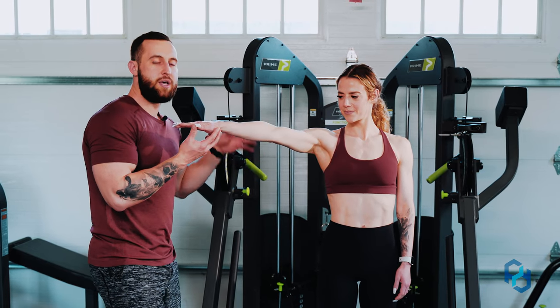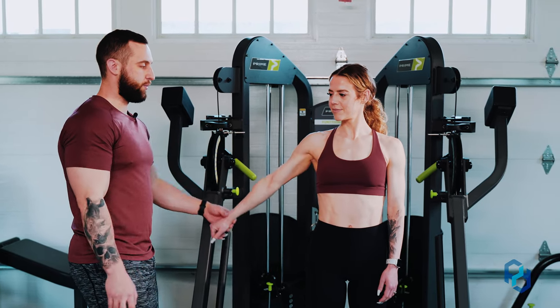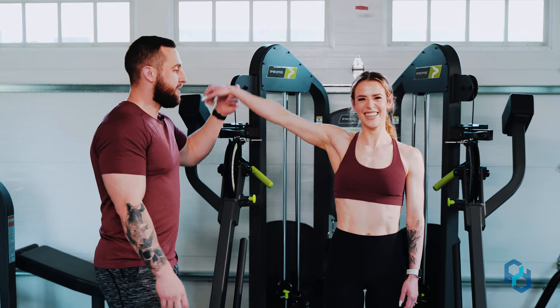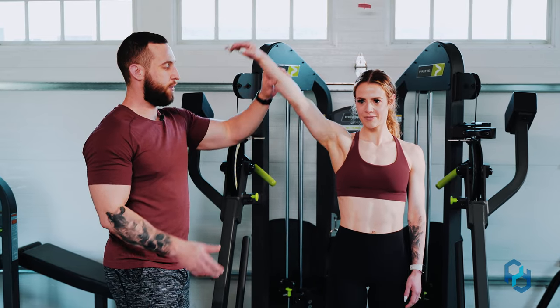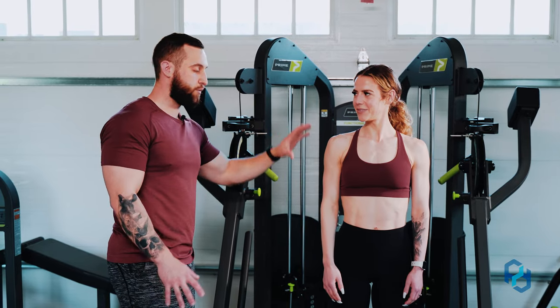To find that scapular plane, it's just that middle ground between those two positions. The reason is that if Sue is out perfectly to her side, for most people that's about as far as they can go. But when we get into that scapular position, the range of motion is incredible. That's what we want — to train that medial delt through a greater range of motion in this exercise.